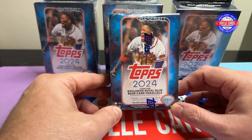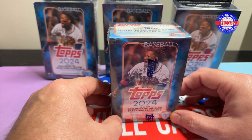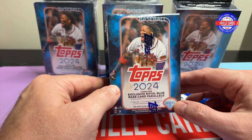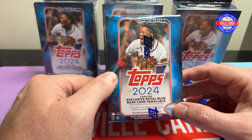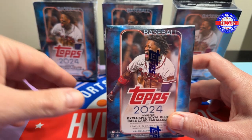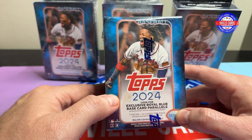I'm not sure who the good rookies are. I know Elly De La Cruz has an actual rookie card. Jasson Dominguez — is that a name? Anyway, we'll find out what's good and what's not good. I've got one blaster and three hangers. When I went and bought them, I don't know how long ago it was, they only had one blaster left.